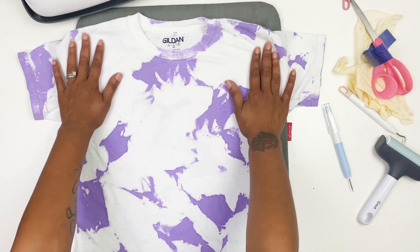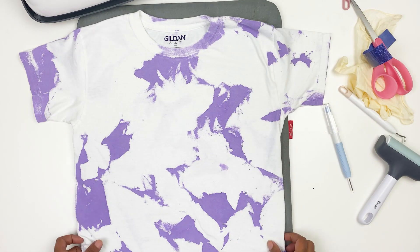Once you have all your vinyl weeded, you can go ahead and press it onto your shirts.